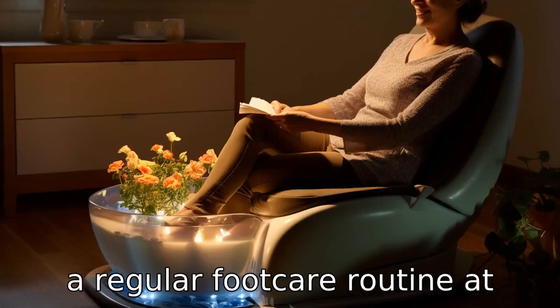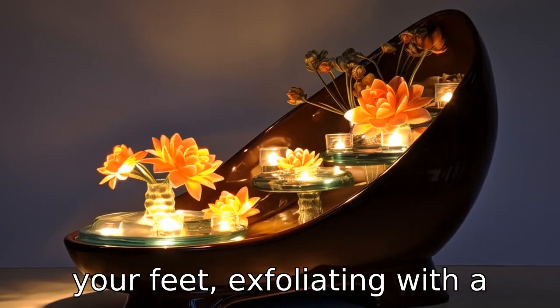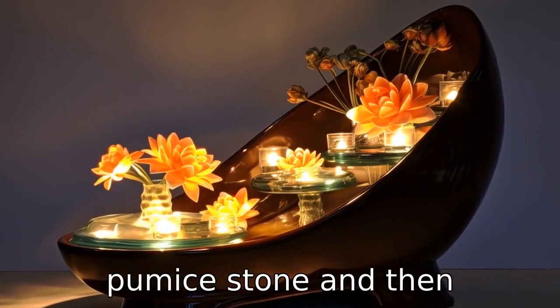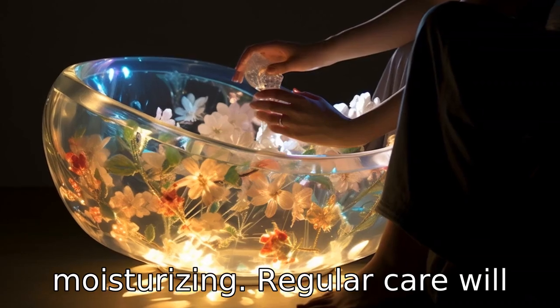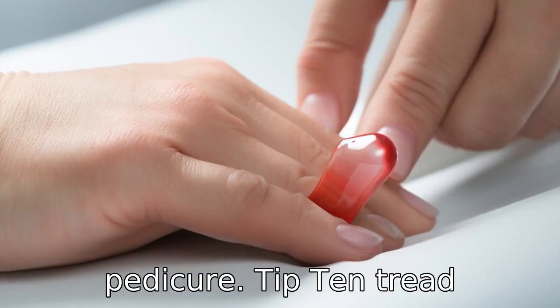Tip 9: Maintain a regular foot care routine at home. This could involve soaking your feet, exfoliating with a pumice stone, and then moisturizing. Regular care will maintain the health of your feet and prolong the results of the pedicure.